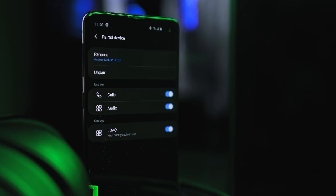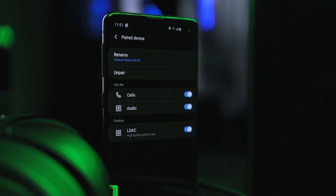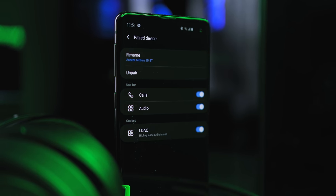For wireless Bluetooth codecs, the Mobius supports SBC (lowest bit rate), AAC, and LDAC (highest bit rate available on a smartphone). My Galaxy S10 had no issues streaming with LDAC — most Android phones should be fine. iPhone users are restricted to AAC, so keep that in mind. If you're listening to FLAC files via Bluetooth, LDAC is probably the best way to go, but for Apple Music and other streaming services AAC is perfectly fine.